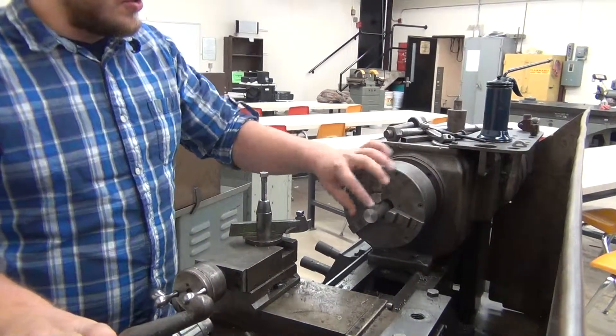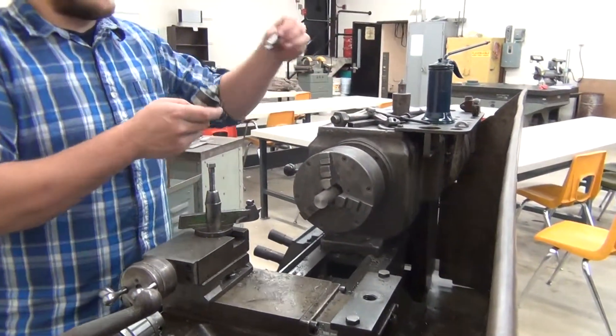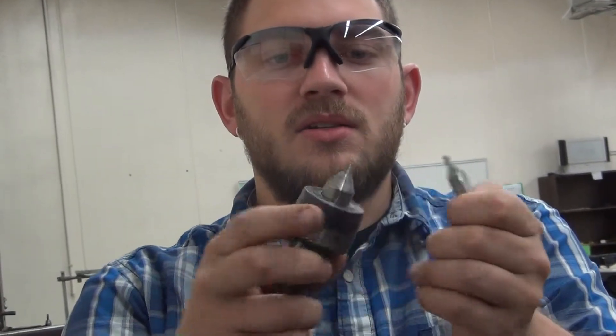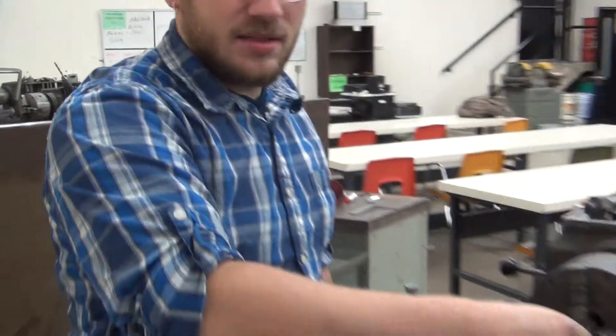The first step is to drill our countersunk hole. We have to drill a countersunk hole because it's the same exact angle as our live center that goes into the end. So what happens is the live center seats perfectly into the end of the piece.